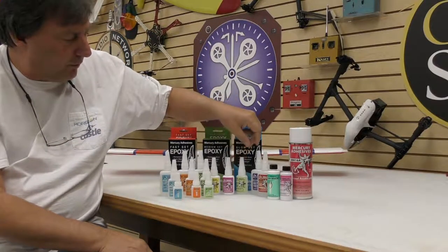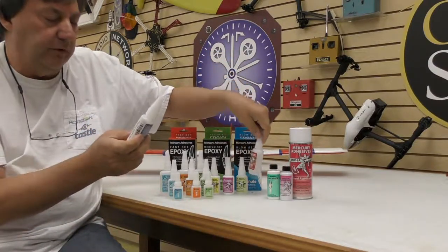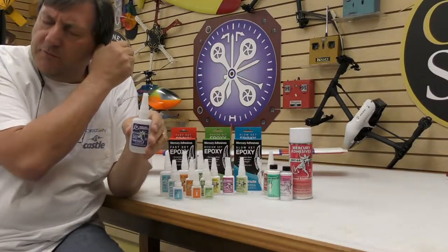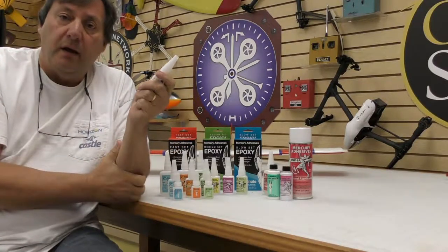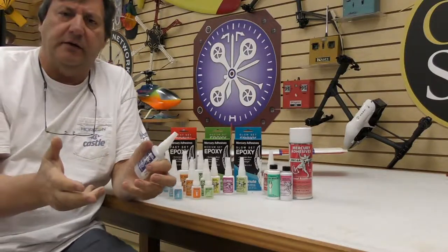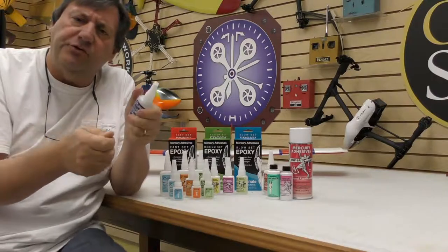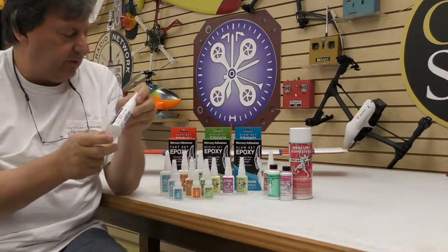There are also a couple of specialty glues called Flex CAs: M200FT and M300FM. The 20 is a 20 viscosity thin, and the 300 is a medium viscosity. These come in 2-ounce bottles with the triple-sealed screw cap. Flex CA is fantastic for high-temperature areas where there will be a lot of heat. CA is an acrylic polymer — it's basically plastic — so it's not truly flexible, but if you shave it off with a knife, it won't crack and crumble; it comes off in sheets. Great for specialty applications in both 20 and 300 viscosity.